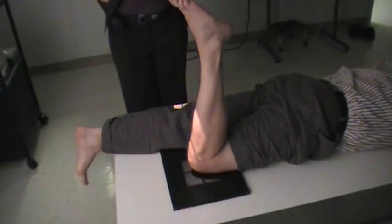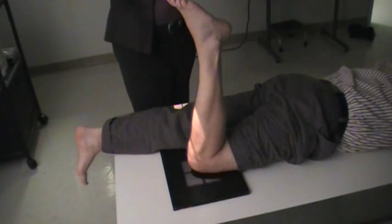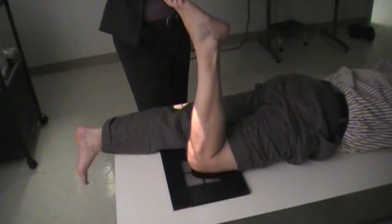The soda gas method for the patella can be done either prone, with the patient supine, or sitting up. I'm going to start with the prone position.